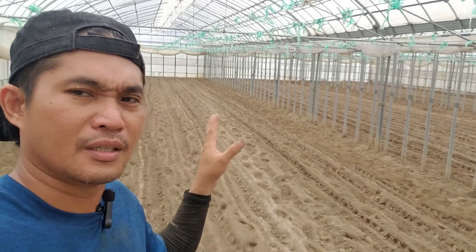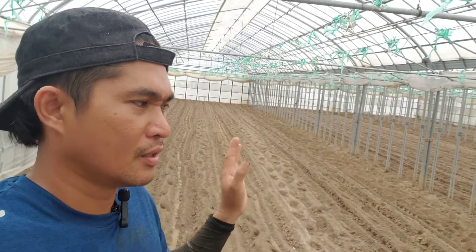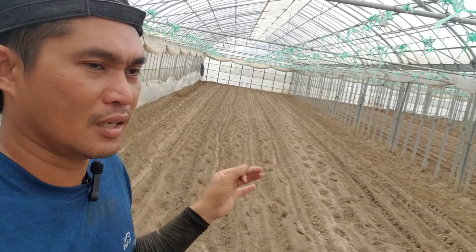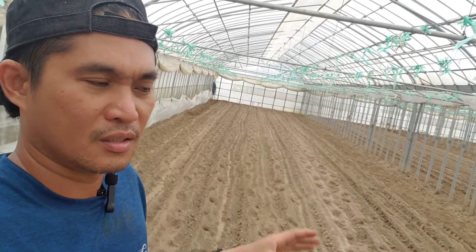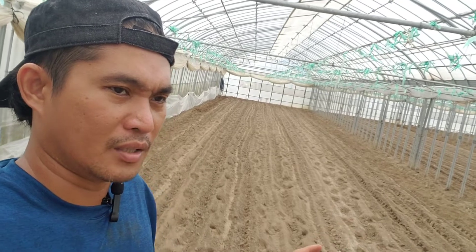Dito sa aking field kasi, wala po itong in-apply na synthetic fertilizer. Kasi yung soil dito ay mataas po sa nitrogen, potassium, at phosphorus. Kaya ang ilalagay natin dito ay compost fertilizer at saka yung humus o humin. Yan yung kailangan — pag ang humus ay maitaglay na humin.